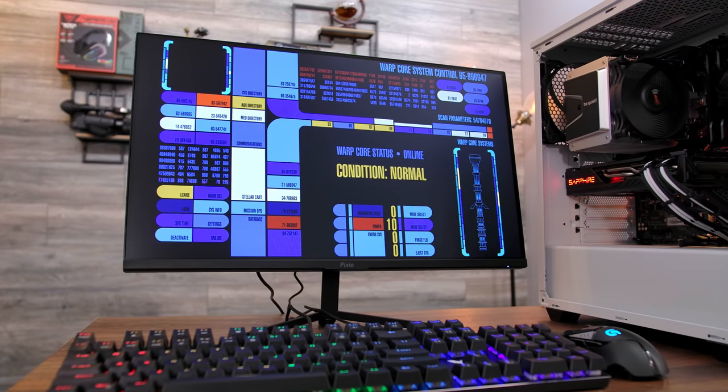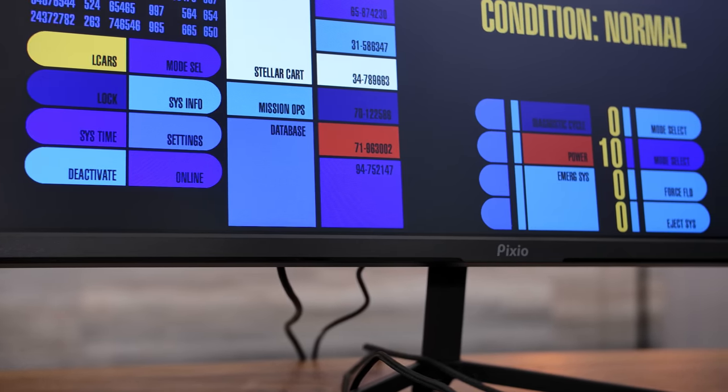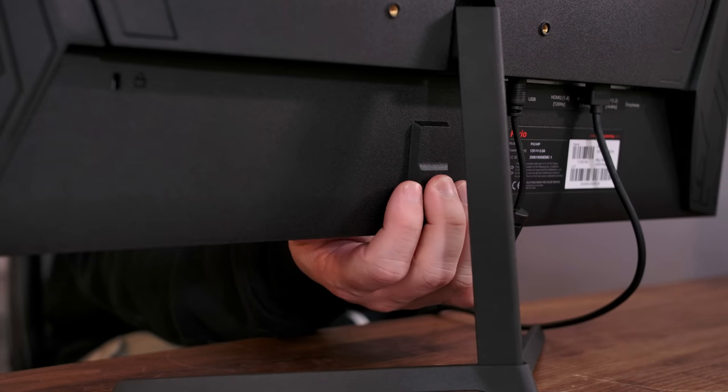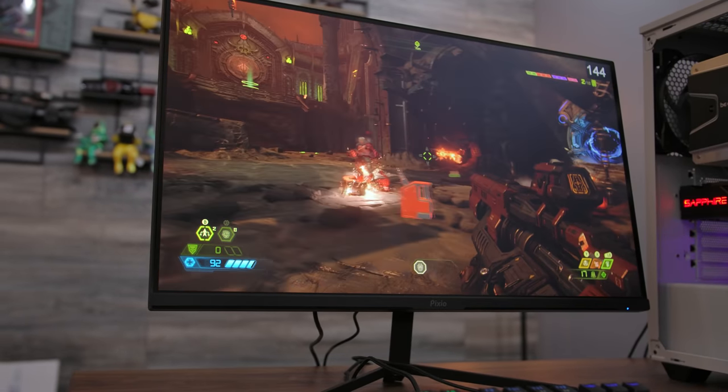The panel is also mostly bezel-less, save for the half-inch lower lip with the Pixio logo and the tiny status LED at the bottom. One feature I'm very happy to see more and more of in monitors these days is the 4-way joystick control, rather than a collection of up, down, enter, and mode buttons. A single input beneath the Pixio logo is all you need to manage every setting on this monitor. But enough about the specs — let's talk about how the monitor is to actually use.